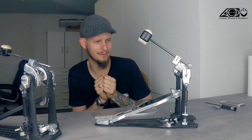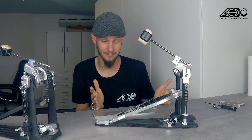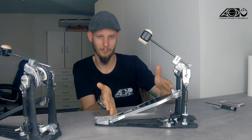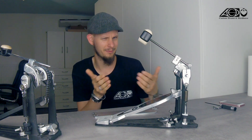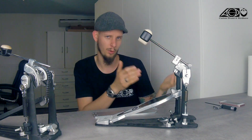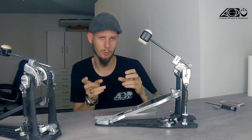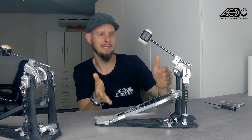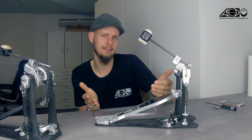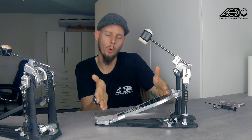The problem is that this difference doesn't have that much effect on the feeling in general. What does have an effect is obviously the length of the footboard. The issue is that there are shortboards which have the length of a longboard — for example, the Speed Cobra footboard has almost the length of an Axis longboard or a Trick Bigfoot. So by definition it is a shortboard, but truly seeing it, it is a longboard. The longer a footboard is, the lighter the feeling becomes because the leverage changes more to the back.